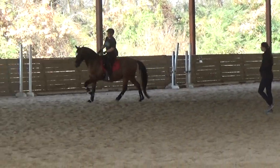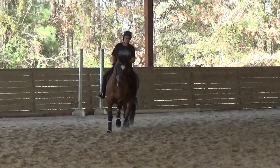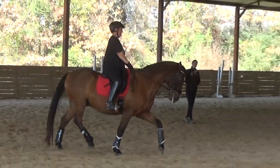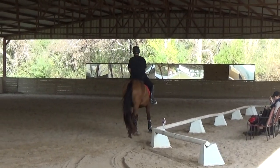Double. Do that one more time. Good. Super. Add power in the trot. Yes. And now walk, quietly. Take your time. And canter.